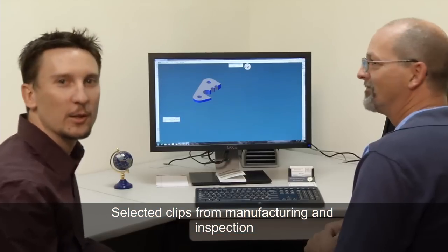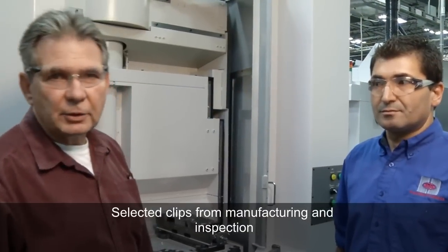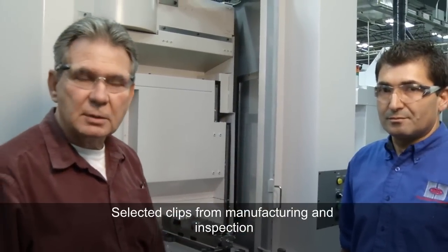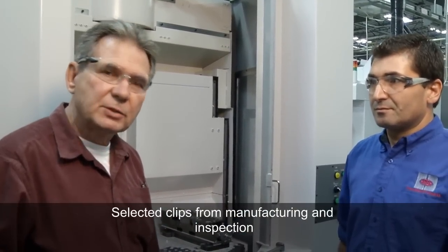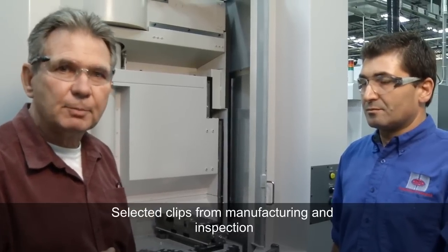Rick, that looks great. Let's take a look at what Al's doing over near the machine. I'm out in the shop here with the machinist Momtaz. Scott was back in programming and sent the program down to the Akoma 3-axis, and we're going to see how the part is produced now.